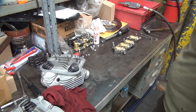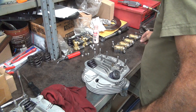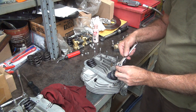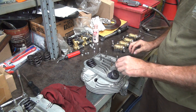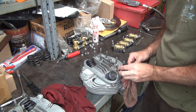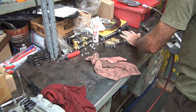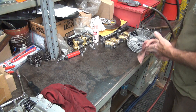All right, we're back. We're going to get this nut off this stud here, see if it'll move. Appears that the Loctite has done its job. Unscrews like it's supposed to. Nice and clean.